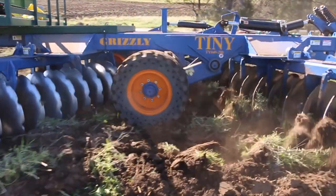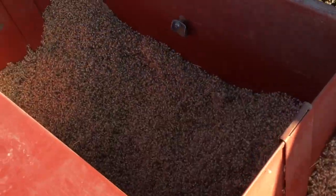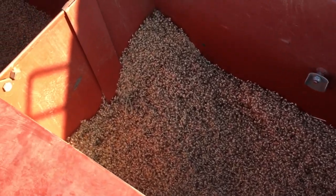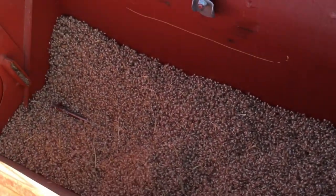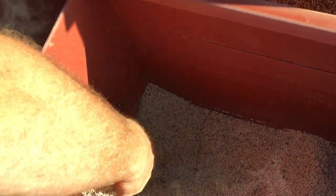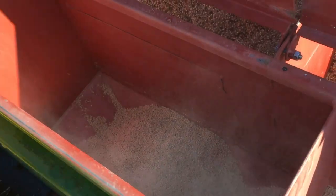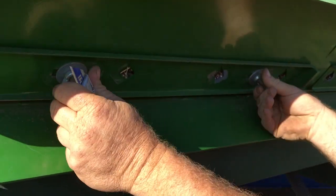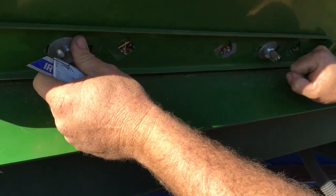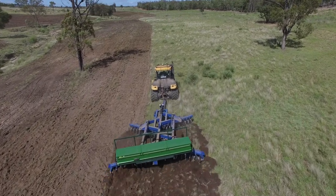Seabrook make two separate seeders and we've incorporated both into one. In the back half of the seeder bin we've got a bufflegrass compartment which handles bufflegrass, wheat, oats, barley — any of your bigger uncoated seeds. At the front we've got seven fluted roller bins where you can plant coated seed, legumes, coated bufflegrass, silk sorghum, and sugar drip seeds. We set the seed before we start a new job or new line of seed, and basically it's trouble-free — you don't really have to touch it for the rest of the job.